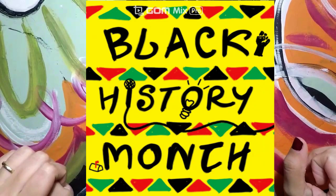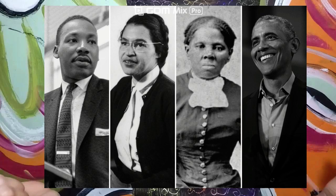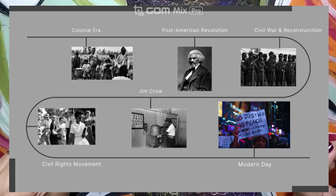Hello guys, today we'll begin celebrating Black History Month or African American History Month, which celebrates and pays tribute to generations of African Americans and the impact of black heritage and culture.